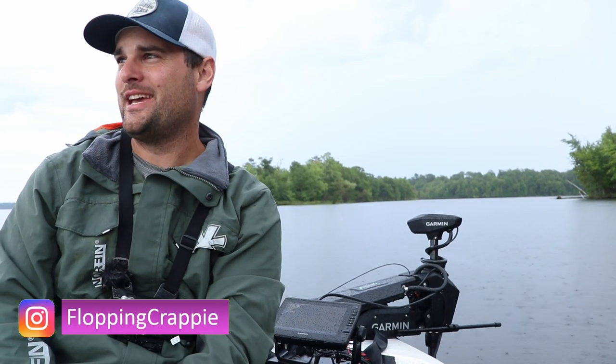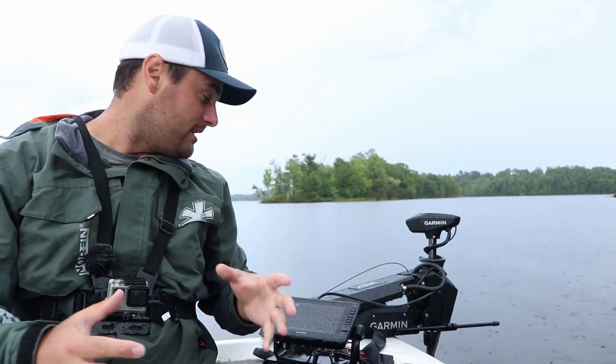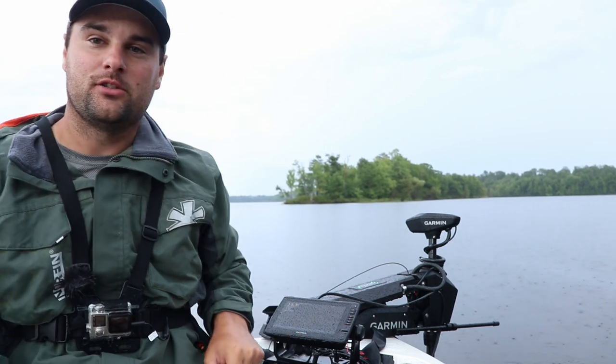Welcome back to Tackle Tuesday — the only Tackle Tuesday that's absolutely never posted on a Tuesday, because it's my show, I get to do what I want. Although I suppose you could watch it whenever you want, because it's on YouTube. Today on Tackle Tuesday, I want to talk about the least expensive options for the Garmin LiveScope system that I have currently going on right here.